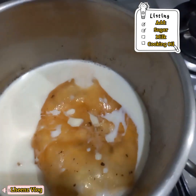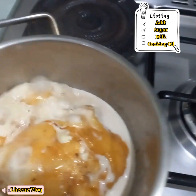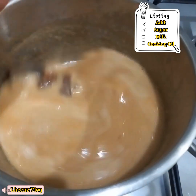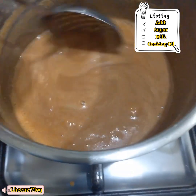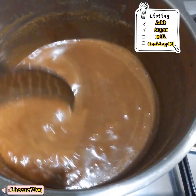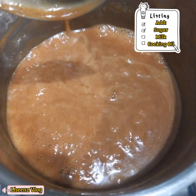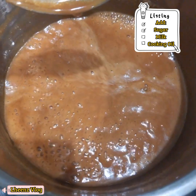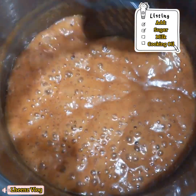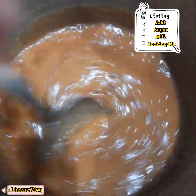If you don't have fresh milk, you can use evaporated milk. If you also don't have evaporated milk, you can use powdered milk with a little water. I also added cooking oil after adding the milk. Just stir until it caramelizes.